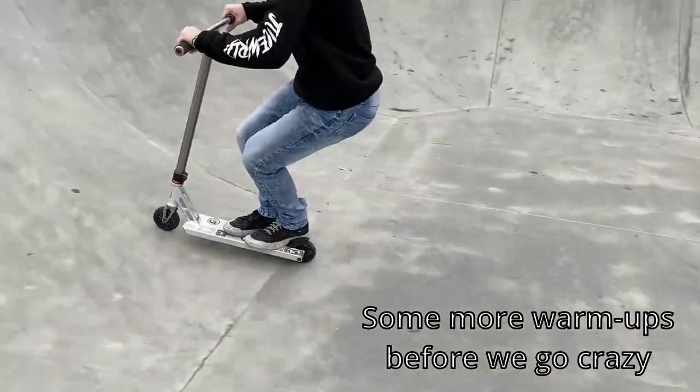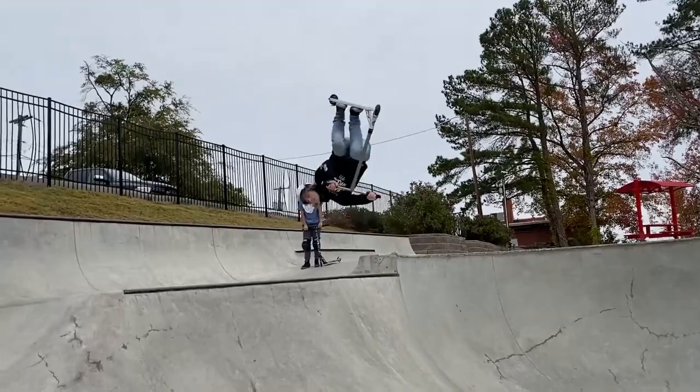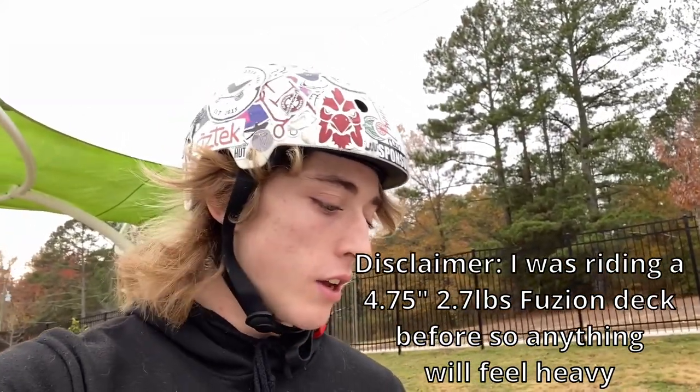Oh, I almost had it. Pretty light and it was really comfortable, so thumbs up. Jackson's laughing at me because I just ate it on this thing, but it's okay. First impressions though — it's pretty good, I'm really rocking with it. It feels really good, feels really comfortable. I'm going to have to get used to the weight just a little bit, but it doesn't feel bad — it's just heavier but not off balance or anything, which is nice.